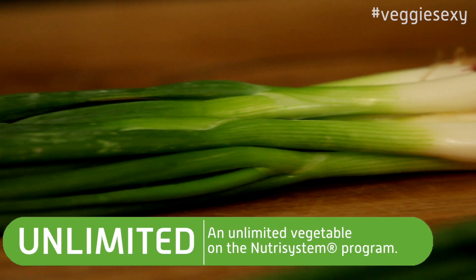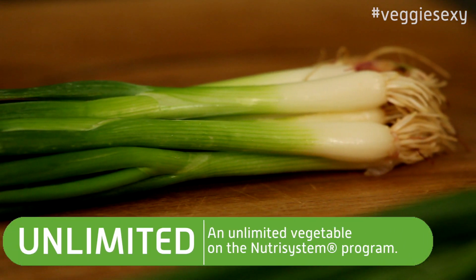Green onions, scallions, or spring onions — whatever you want to call them — add a bright flavor to any dish. And they don't just taste great. They have a nutrient that's known to lower blood pressure and cholesterol.